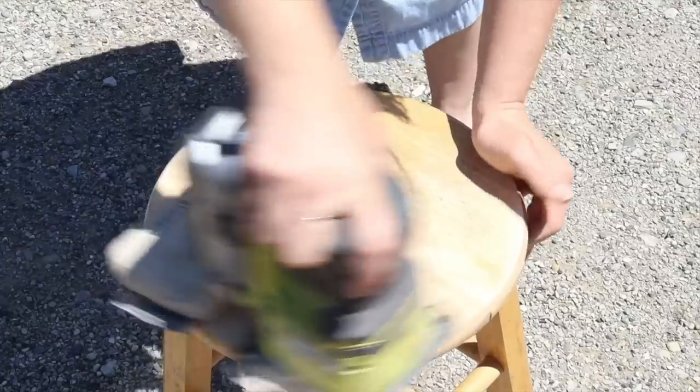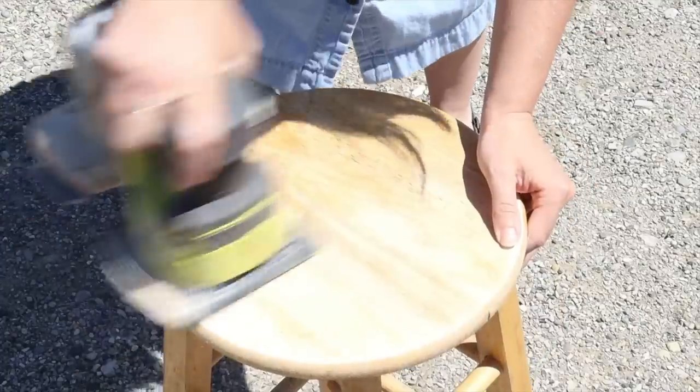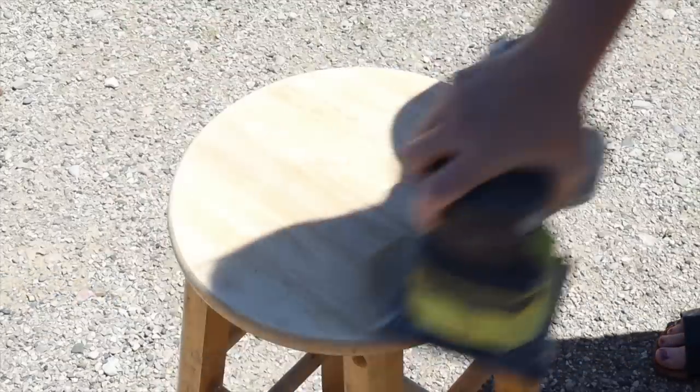I'm going to begin by sanding off just the top part of the stool. I want to leave this down to the bare wood. Because this is just a cheap little stool, it was really easy to sand down and the finish came off quite easily.